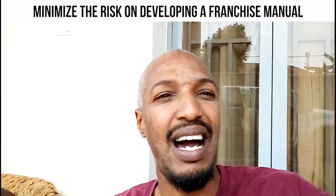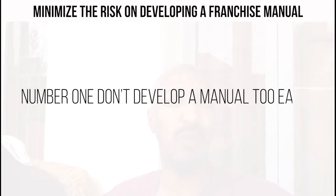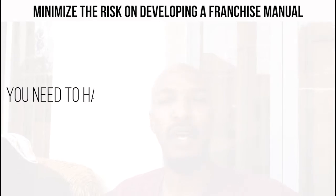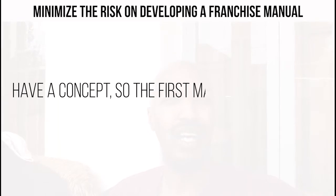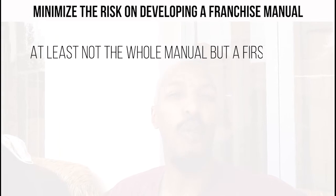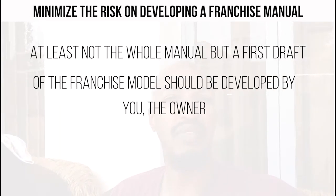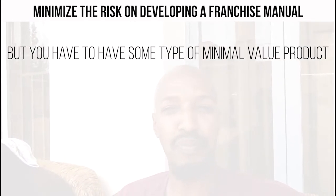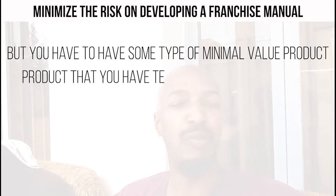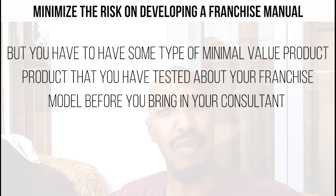Looking back now, I always recommend a few things. Number one: don't develop a manual too early. You need to have already tested something on the ground — have a concept. The first draft of the franchise model should be developed by you, the owner. But you have to have some type of minimum viable product that you've tested about your franchising model before you bring a consultant.